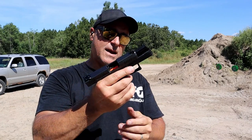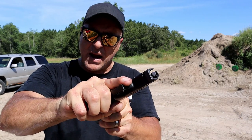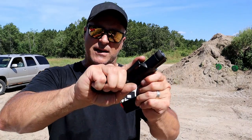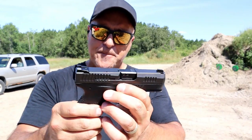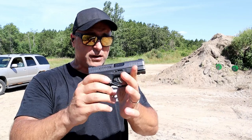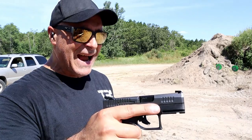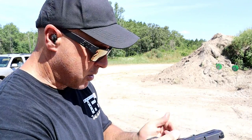It shoots just like a CZ, and the slide-to-frame fit is so fine — CZ does such a great job with that, it just feels like glass. It's actually getting hot; the sun's beating down here. They made it snag-free. The disassembly is a little unique — I'm going to show that. I recently picked it up and wanted to get out to the range to take some shots, but I'm going to do a table review and check it out further. 3.19-inch barrel.